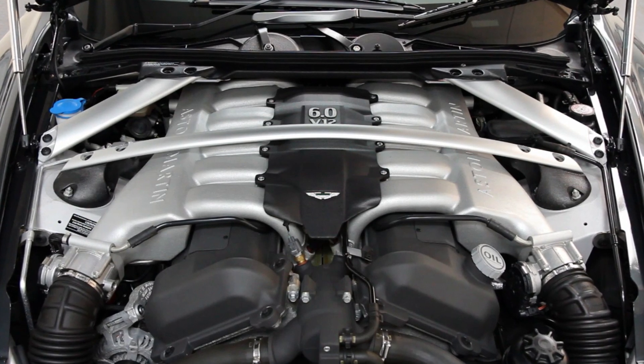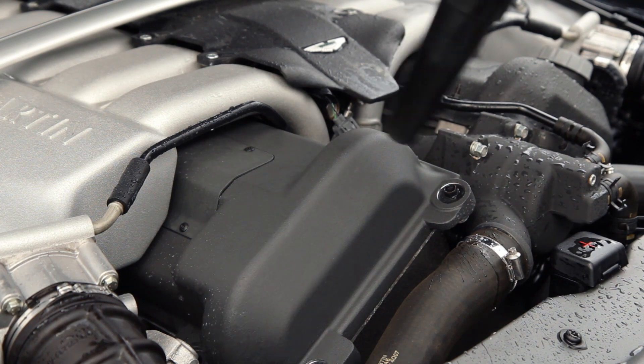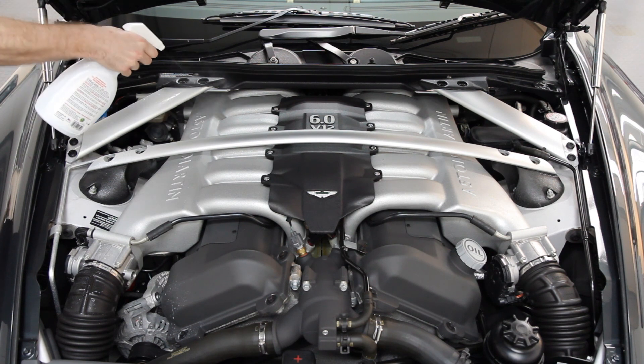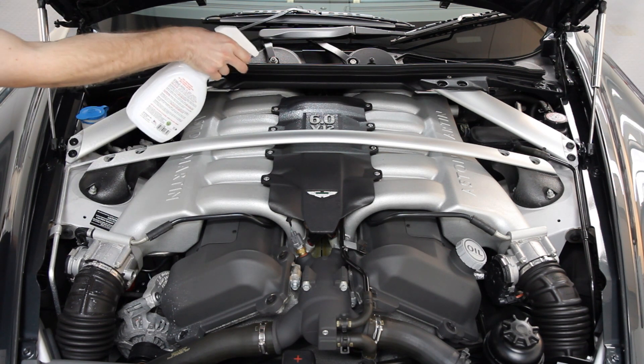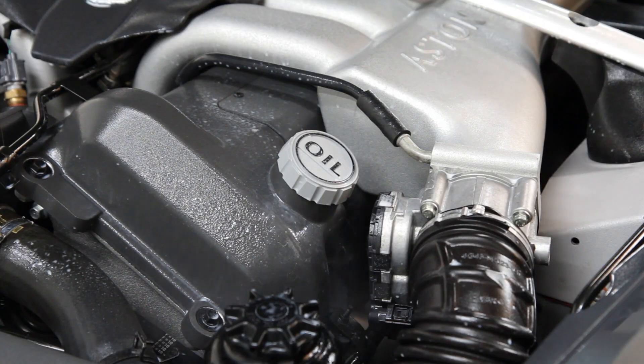Although dressing an engine may seem daunting it's actually an easy task. You simply wash and dry your engine first and then spray all surfaces with an even coating of product. And by all surfaces I mean all surfaces including metal and painted bits. Aerospace Protectant works perfectly on them all.